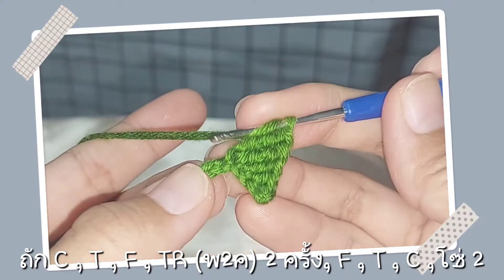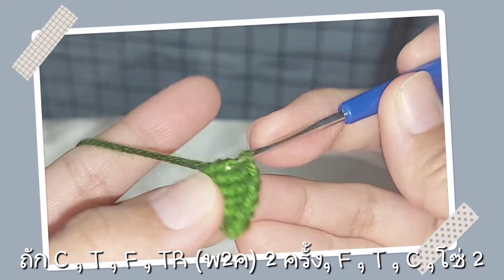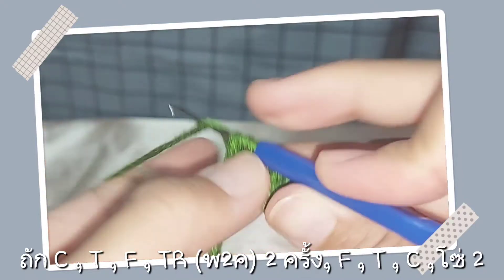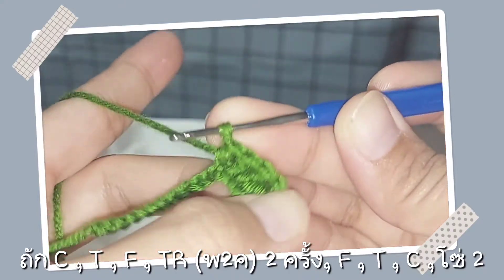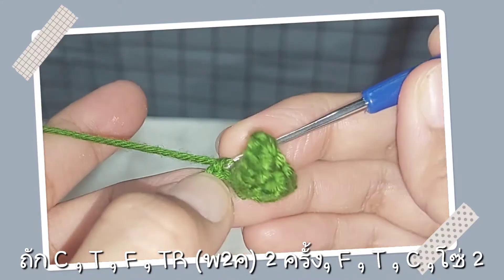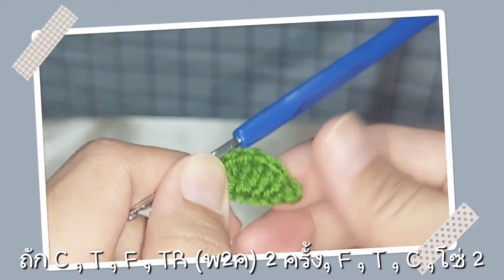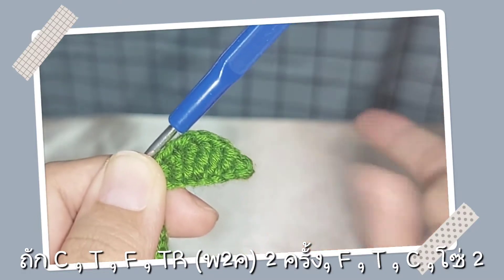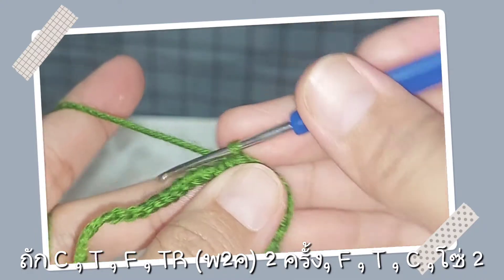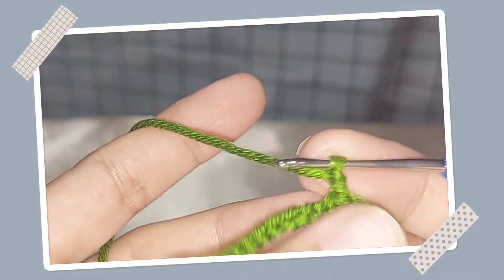ทำเหมือนกันเลยแบบนี้ ต่อไปนะคะเราก็ถัก F ค่ะ หลักทัดไปนะคะ ต่อไปก็จะถัก T ค่ะ รวบขึ้นมาแบบนี้ ต่อไปตรงนี้นะคะเราจะถัก C นะคะ เราก็จะได้ลักษณะแบบนี้นะคะ มันอาจจะงอนนะคะ แต่ถ้าถักเสร็จเราสามารถใช้เครื่องหนีบผมนะคะหนีบให้มันเรียบได้นะคะ